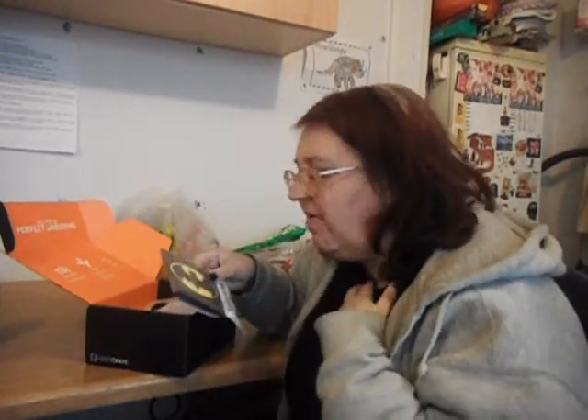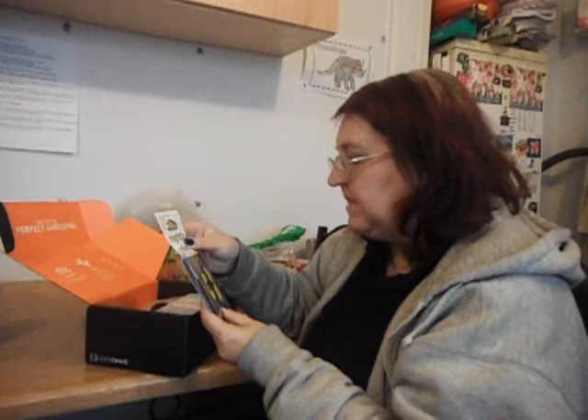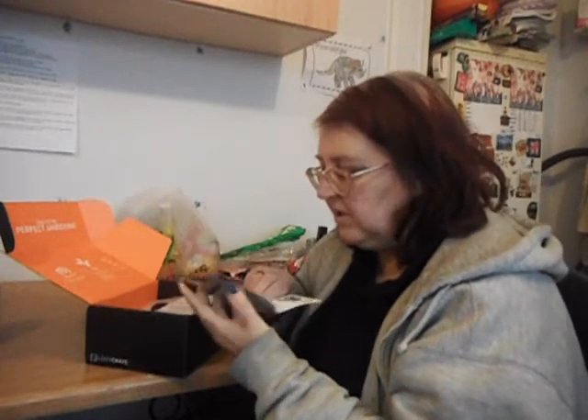A Batman wallet! Oh my god. Warren will probably end up nicking this one because he loves Batman. Mighty wallet — mighty thin, mighty strong, mighty green.